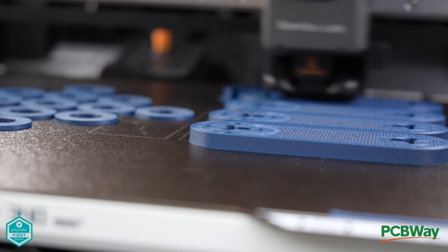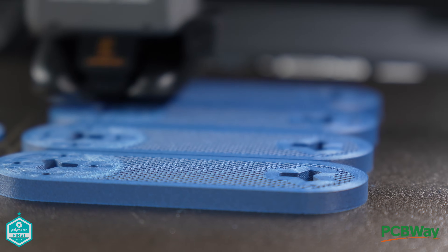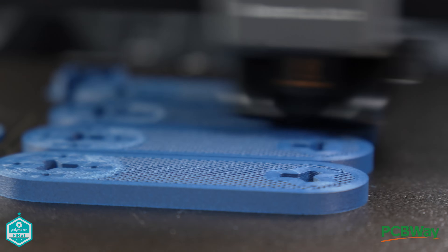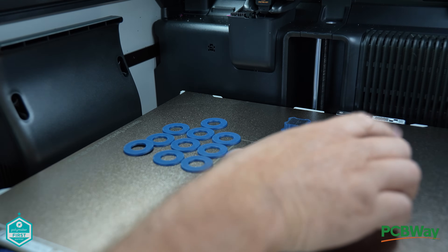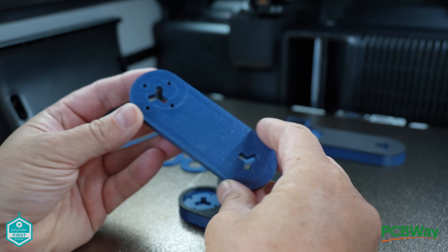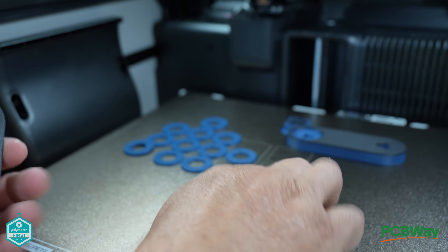The CF in this filament stands for carbon fiber. Polymaker have added around 8% carbon fiber, which boosts dimensional stability, print reliability, and overall mechanical performance. Think of it as an upgrade to regular ASA — it helps reduce warping, supports larger part printing, and gives that nice matte surface finish. The best part is it still keeps ASA's excellent outdoor durability.